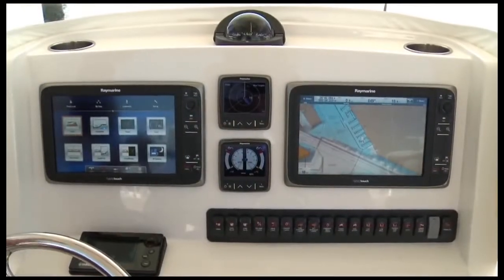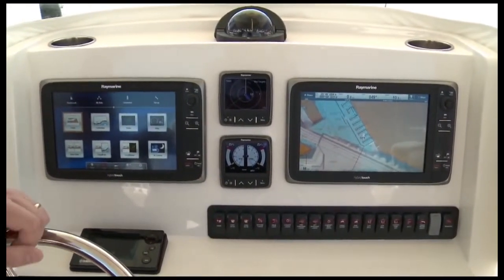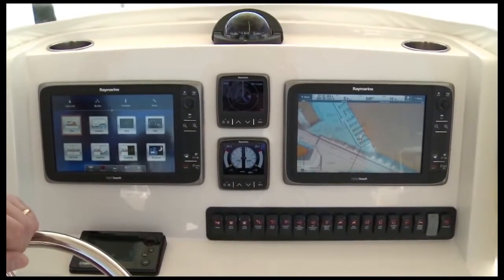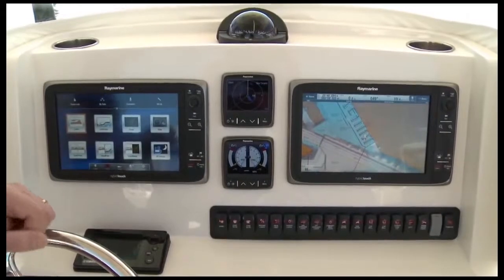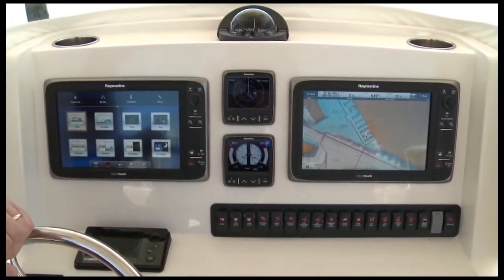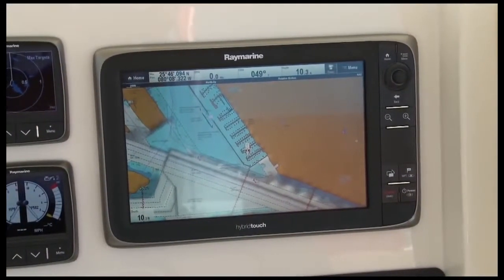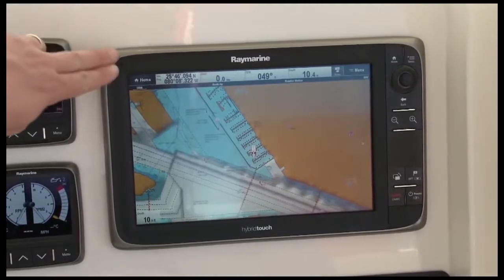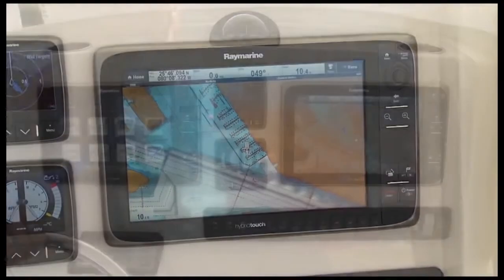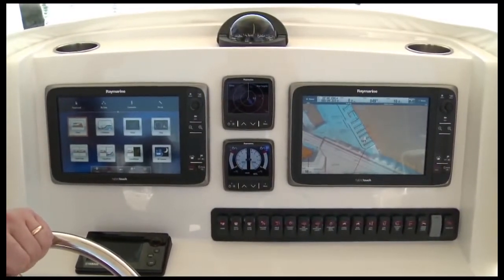Every RayMarine E-Series multifunction display is built with a big widescreen 16-by-9 aspect ratio LCD display. They're available in a range of sizes to fit just about any boat. Here we've got two 12.1-inch displays, but the E-Series also comes in 9-inch or 7-inch versions. Another thing you'll notice about E-Series is how slim the bezel is compared to the big screen size. This makes it possible to fit E-Series big screens on many boats that were never before able to accept 12 or 9-inch screens.